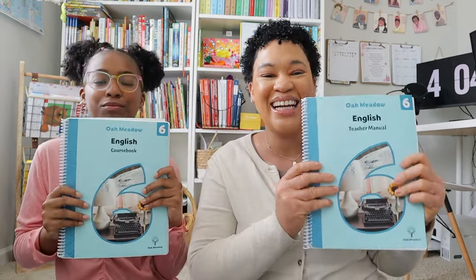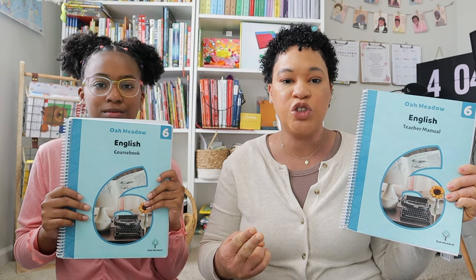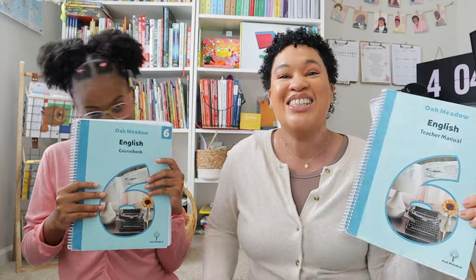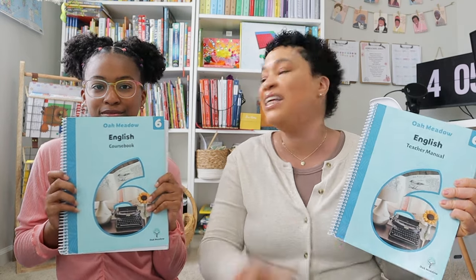Now we're going to go into the star of the show, which for Oak Meadow really has to be their English and history component. Their English and history are combined with a literature component. This is the English course book and here's my English parent guide. This year in English, Brielle learned note-taking and citations, research reports, short stories, expository essays, and comparative essays. She wrote her first comparative essay this year through Oak Meadow, and you guys, it stretched her.